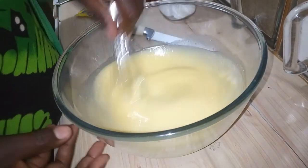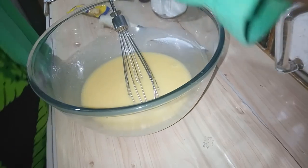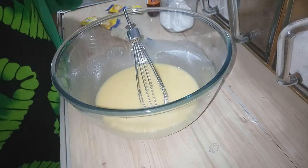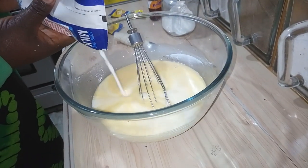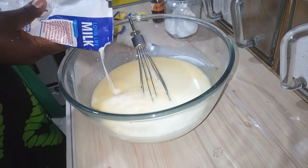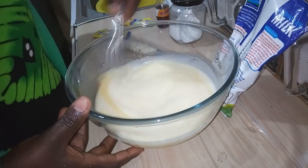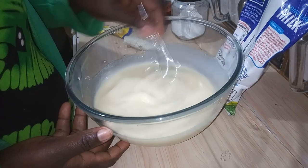So the next thing I am going to add is the milk. Here is the milk — I am going to use this bigger one. Let me add like that way. Don't add too much milk — you don't want a lot of it, or it will taste bad.